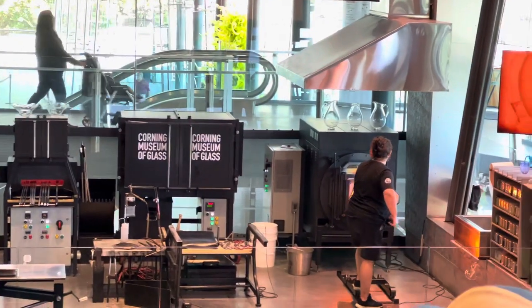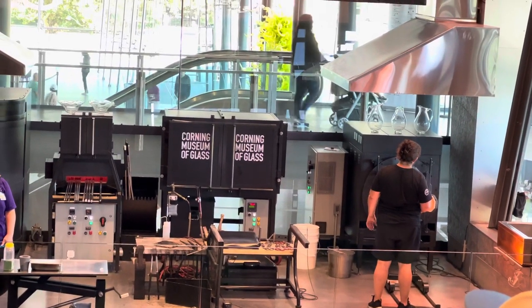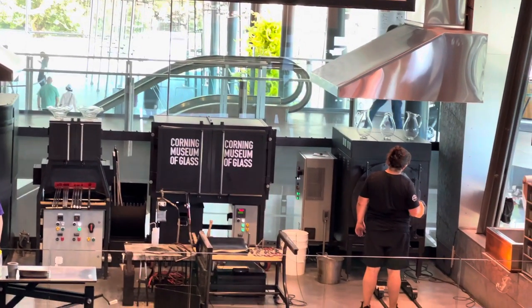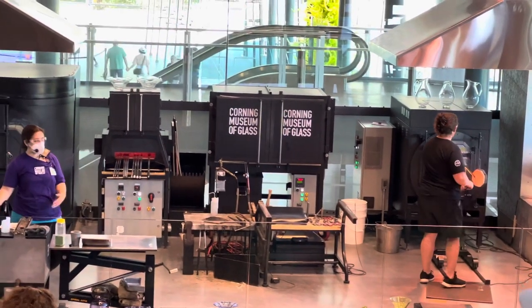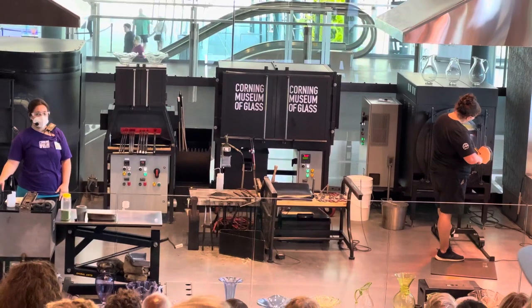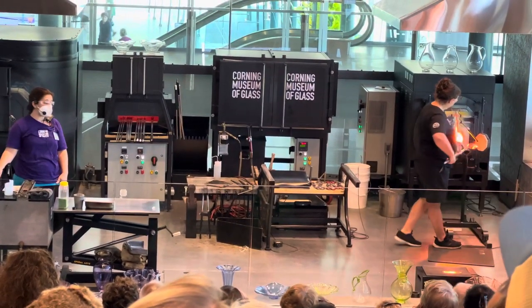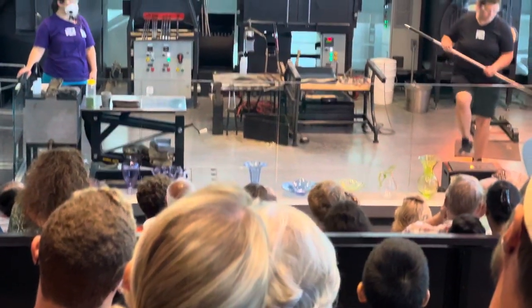On the screens around the stage, you're going to get a couple up-close views. This is inside our reheating chamber. The reheating furnace is 2,100 degrees Fahrenheit as well — it's just a chamber of heat we use to warm the glass back up as we go. The rings you see are doorways that open up to accommodate different shapes of glass.